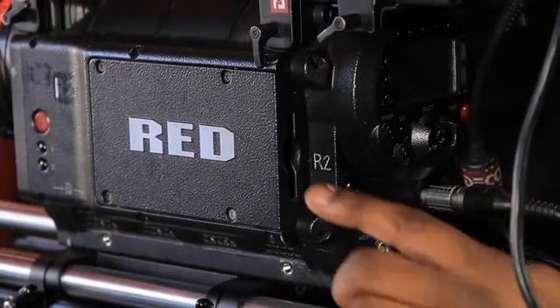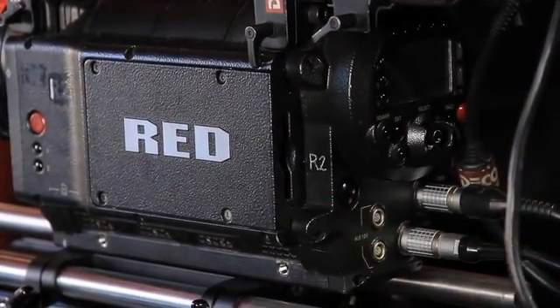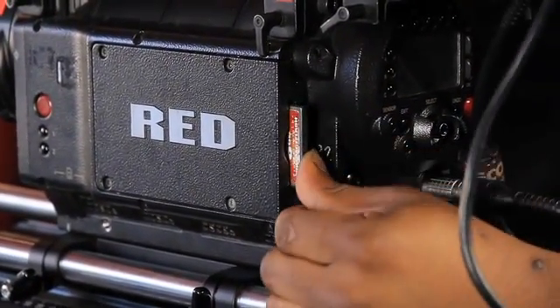Here's the CF slot and the CF card goes into the slot — it's really simple and easy. These cards come in 8GB and 16GB, and now also 32GB.